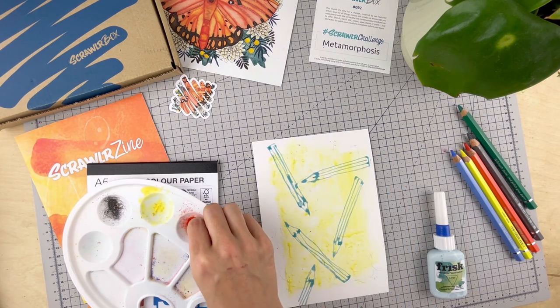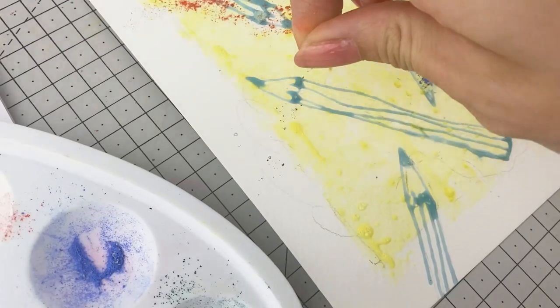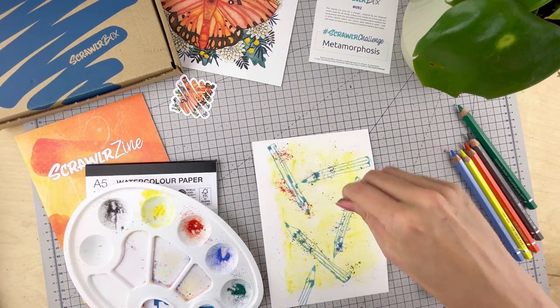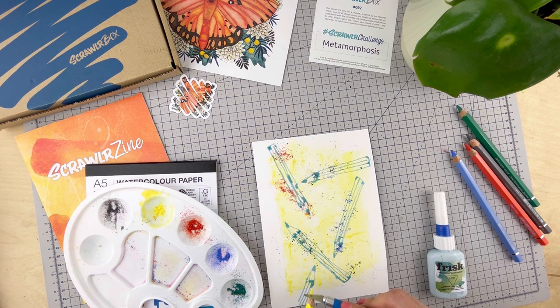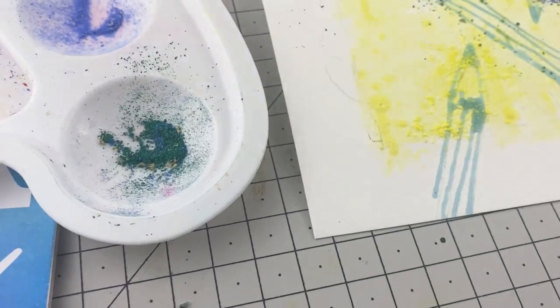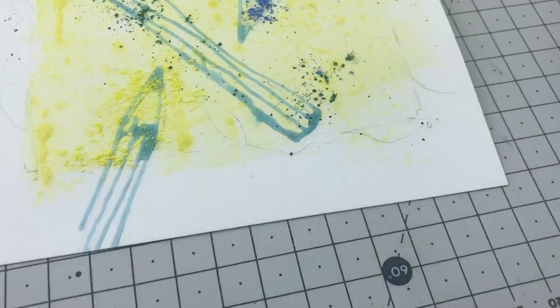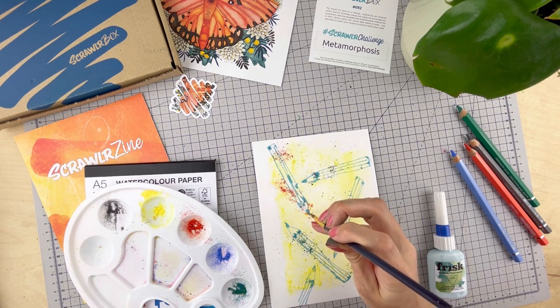Now for the really fun bit — we're going to create some texture by sprinkling on some of that pigment. You need to do this while the page is wet so that it adheres to the page. You can also scrape the pigment directly with the craft knife. That pigment's not quite bloomed enough for my satisfaction, so I'm going to flick on some water with the paintbrush — this will activate the paint a little more.